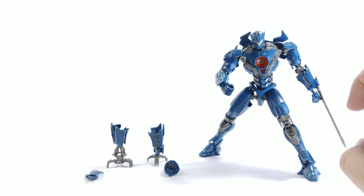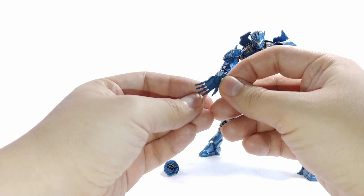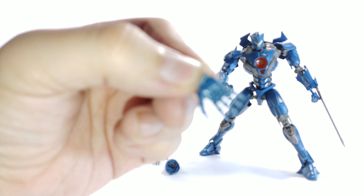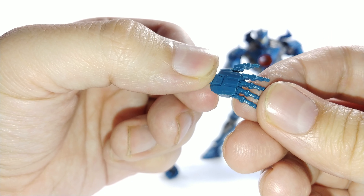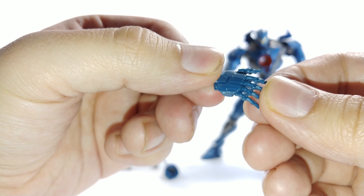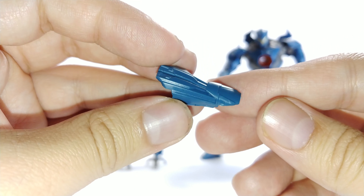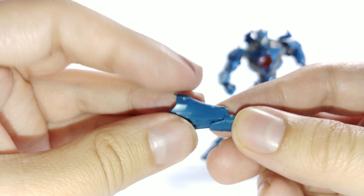He comes with his chainsword, as you can see already attached right there. It also comes with an open palm — you can see the detail on it, it is really nice just on the hand itself. This is the alternate piece for his hand.